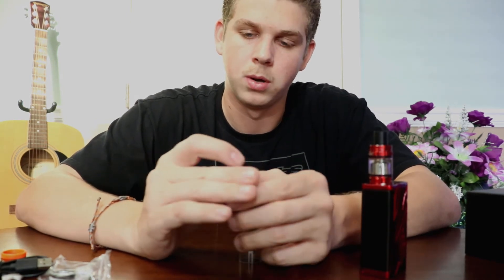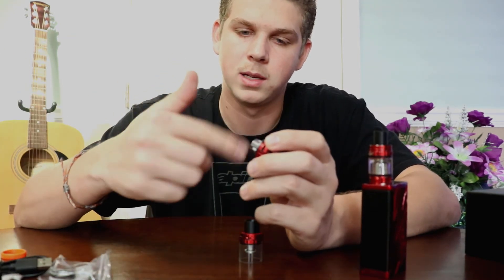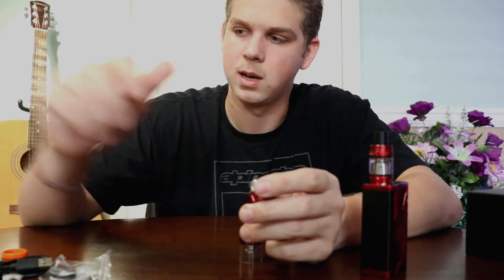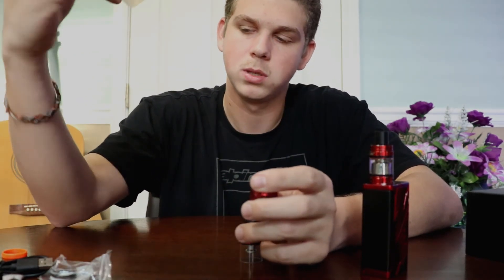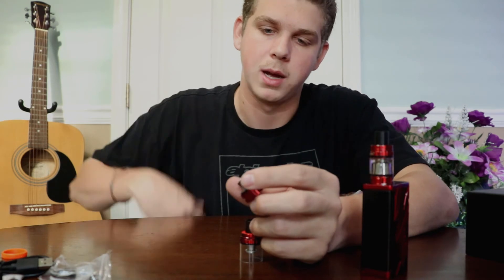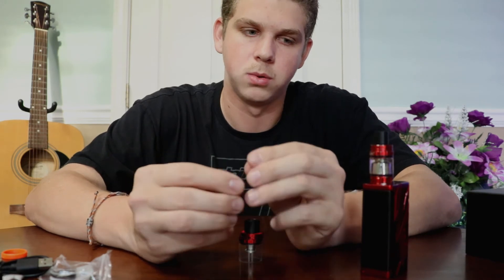And then you go around the center here, do a couple of circles in there with the juice. Don't overprime it, but you want to make sure that cotton gets saturated. Inside the coil you have a metal wire wrapped up in a coil shape surrounded by cotton. That cotton sucks up your juice, and the battery heats up your coil and burns off the juice. You never ever want to have dry cotton — if the cotton is dry, that coil will just burn the cotton and you'll get a really bad taste. You always want to make sure your coil is fully saturated.